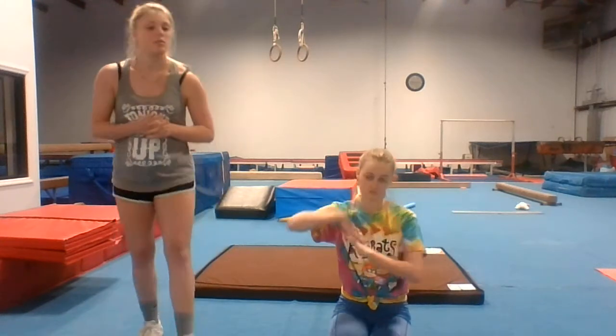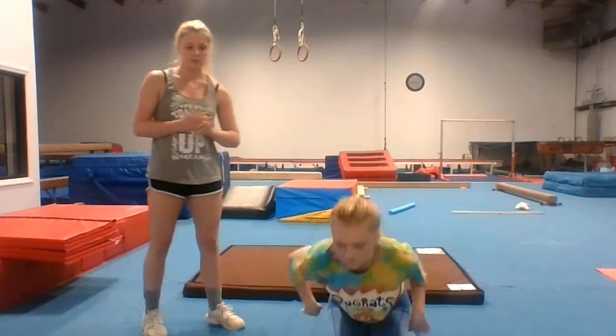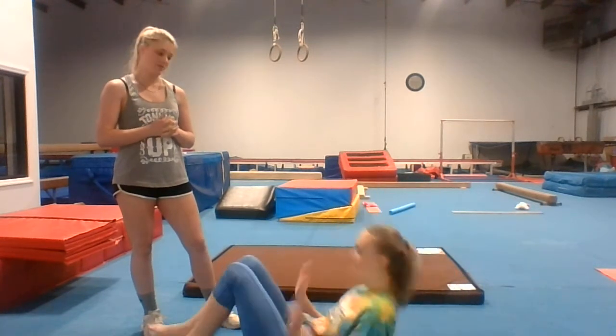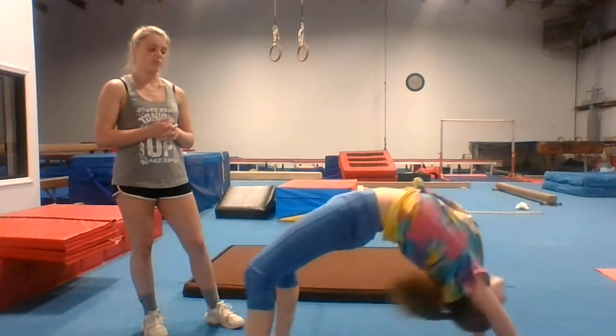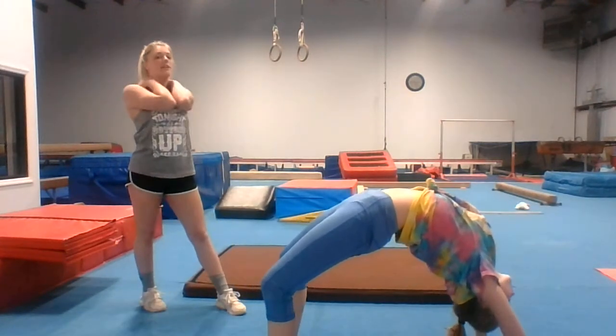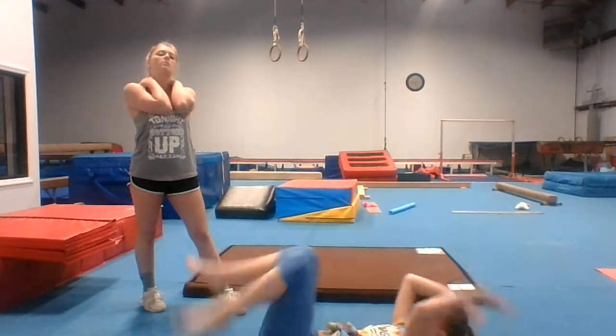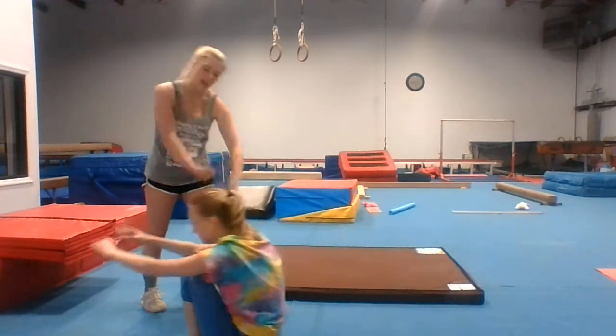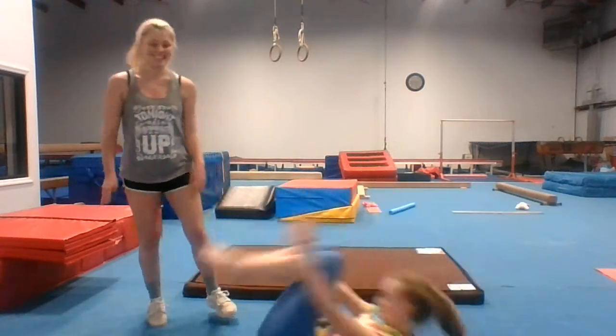Next, we are going to do bridge. Just do one bridge for now. Hold for a ten count — one, two, three, four, five, six, seven, eight, nine, ten. Rock and roll with arms up. Work them abs.